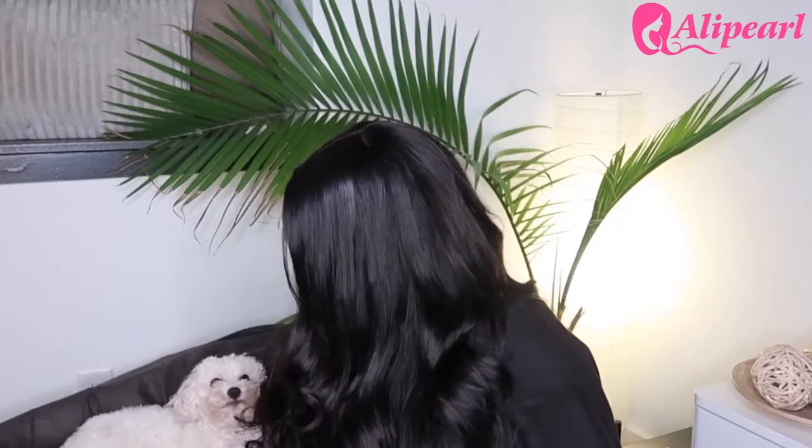If you guys enjoyed this video, give it a like, comment, and subscribe! Let me know if you want to see more hair videos — I'm definitely going to be doing more wig videos, because girl, now I know why everybody is wearing wigs. Look at this! All right, bye guys!